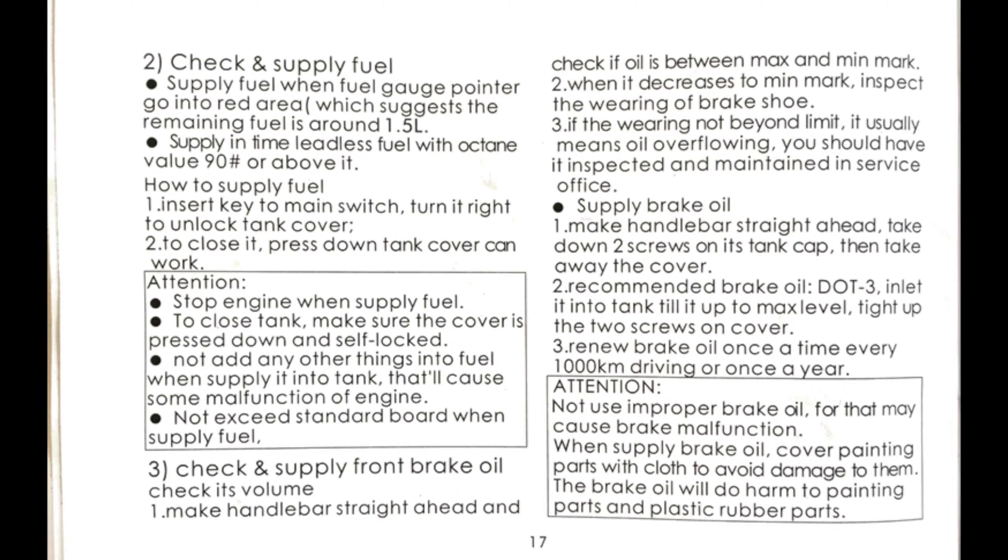Page seventeen: when the fuel gauge reads low, add gas. Remember how I said these fuel gauges are bad? They're not accurate, but they're usually consistent. Figure out where empty is on your gauge — it's usually just above where it says empty. Check your brake fluid level on the right brake lever; there's a small window in it. Hold the handlebars straight when checking. If the fluid is low, check your front brake pads. Replace your brake fluid every 600 miles or once a year. Use only DOT 3 brake fluid. Don't let the brake fluid get on paint or plastic parts.